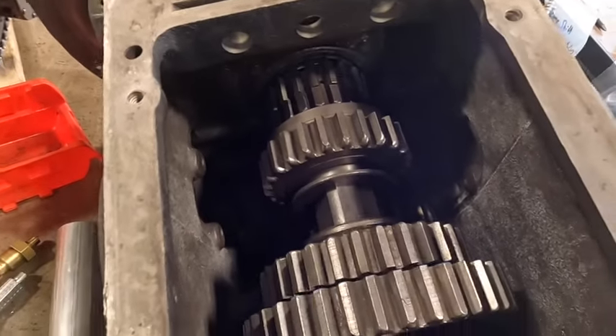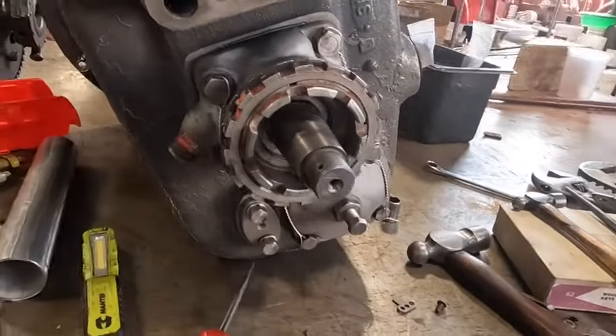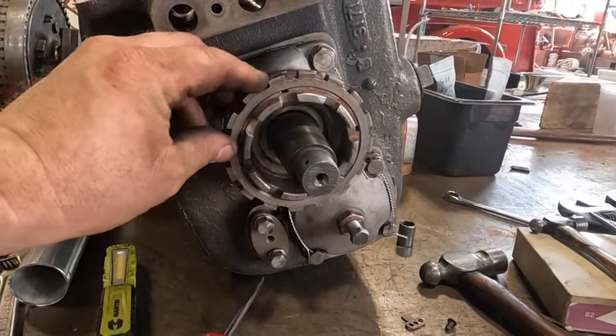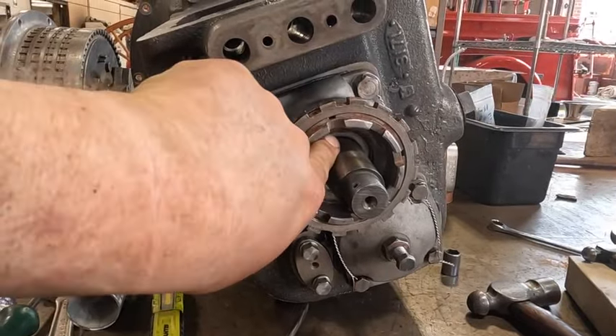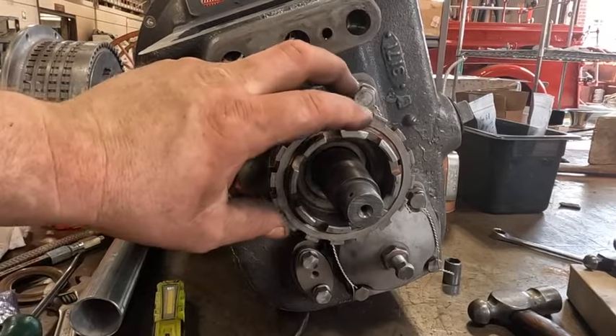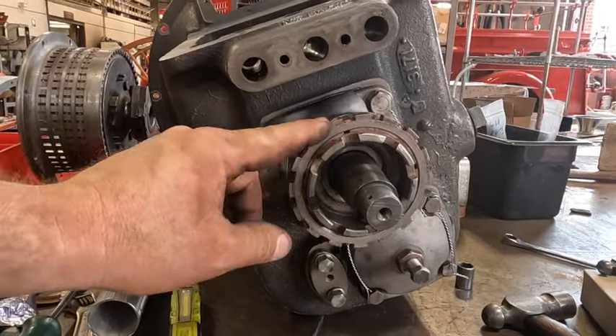We've got the shafts all together here with the gears and the rear seal mechanism. This inner wheel tightens up and compresses the felt seal inside, keeping the rear shaft from leaking. Then this is just your locking nut — you tighten it up and bend over the tabs on the little sheet metal piece. We've got the speedometer drive together and everything's safety wired, just like the factory. This thing's getting ready to go.